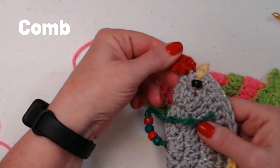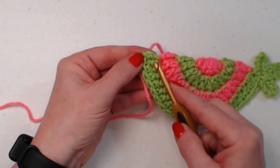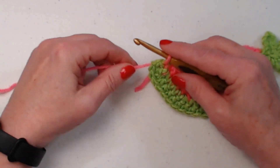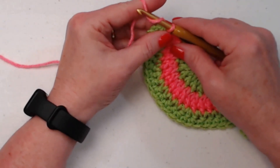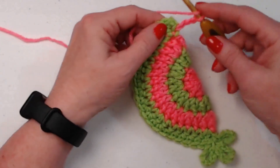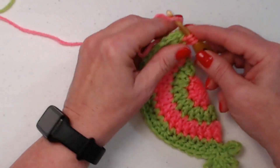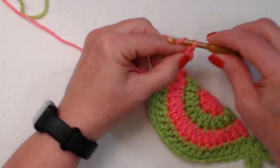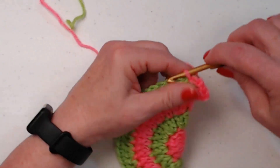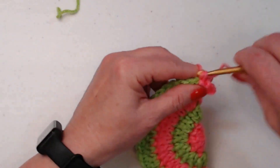The next thing is the comb on top of the chicken. Go right into that first of the two single crochets there — I'm doing mine in pink, although a rooster's comb is red. Chain three, half double crochet in the same stitch — yarn over, go in, pull up a loop, yarn over and go through all three loops. Chain two, then go right into that same stitch. Weave in the ends to make it look nice and tidy. Now my chicken has a comb.